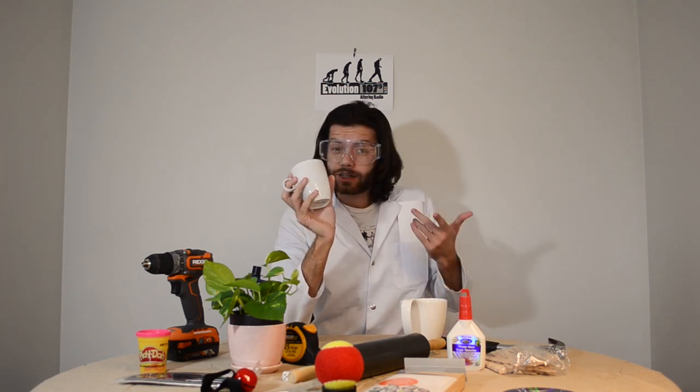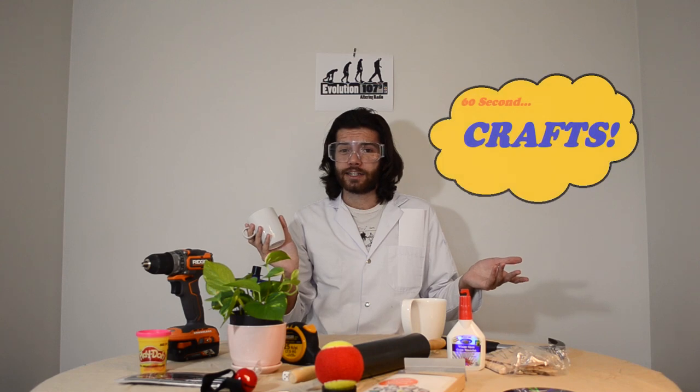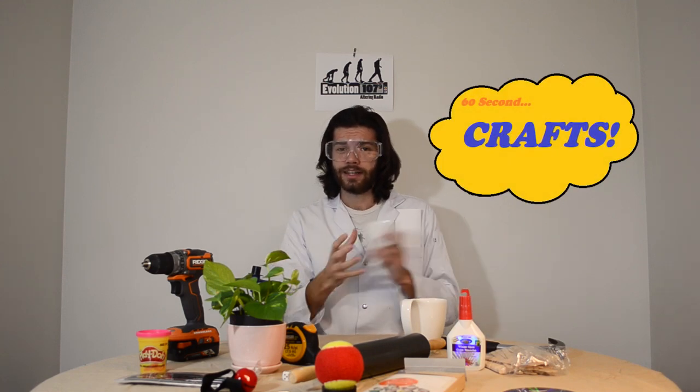Hello! Do you have a boring old mug that you don't really like to use because it's just so dull and plain? Well, you're in luck. On this episode of 60 Second Crafts, we're going to take that old mug and spice it up a little bit. Let's get to it.